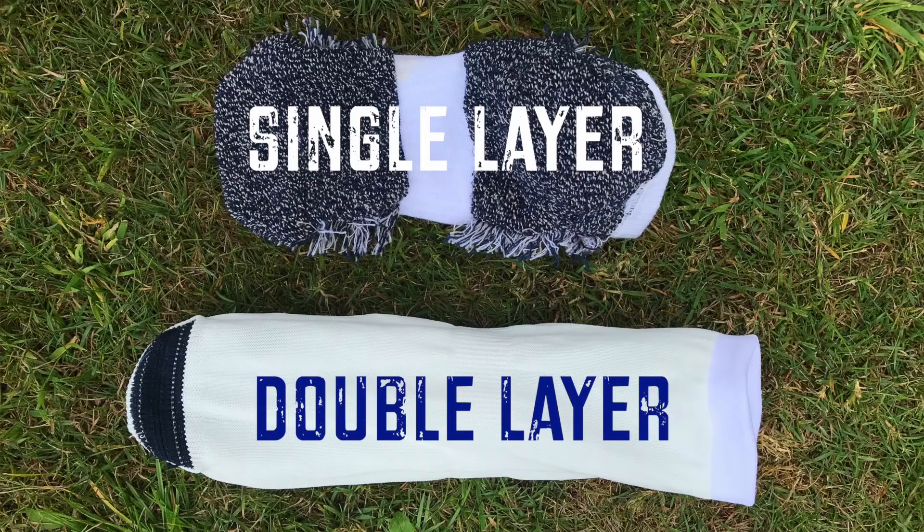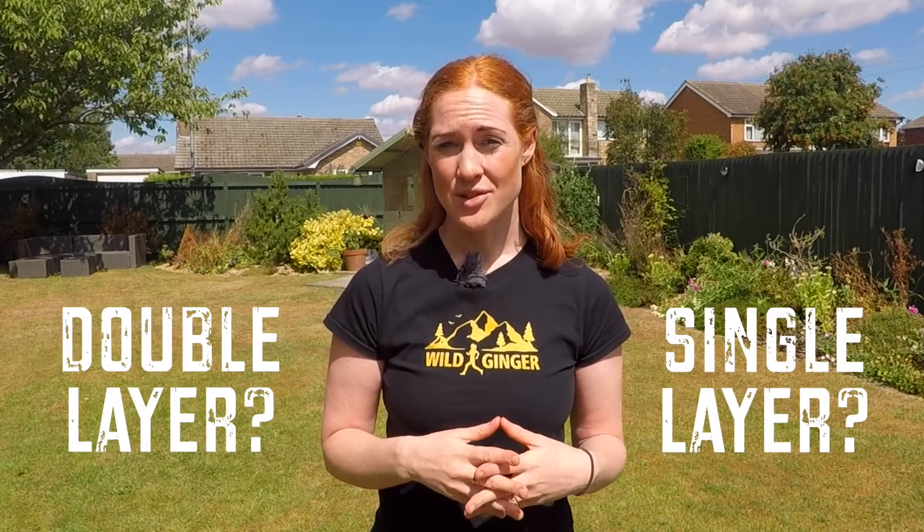So that's the skinny on single layer socks versus the doubles. I hope this film helps you to make a more informed choice. I'm really interested to hear what you think too — do you wear double or single layer socks at the moment, and what are you keen to try out next? Let me know in the comments below.